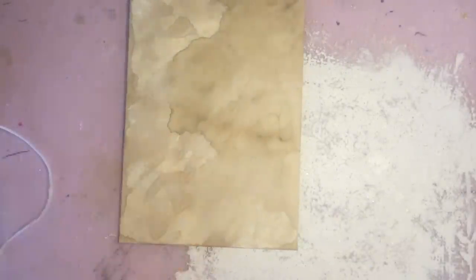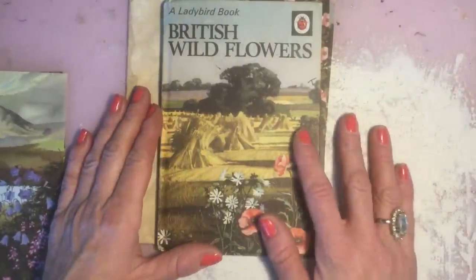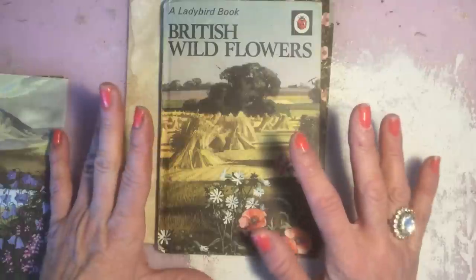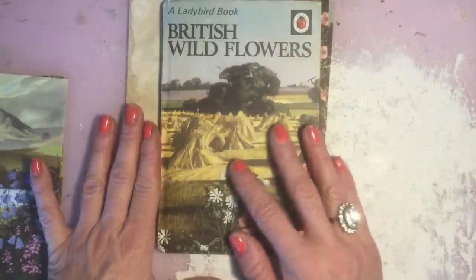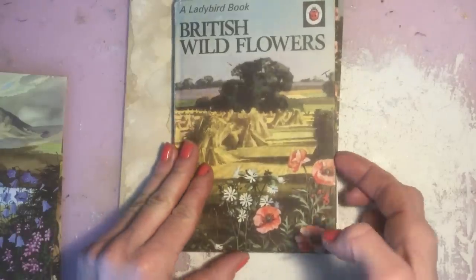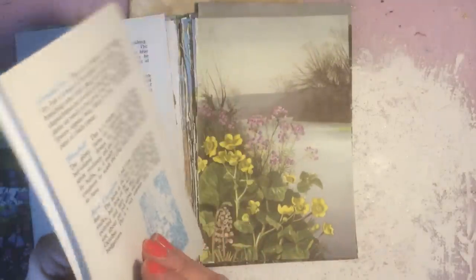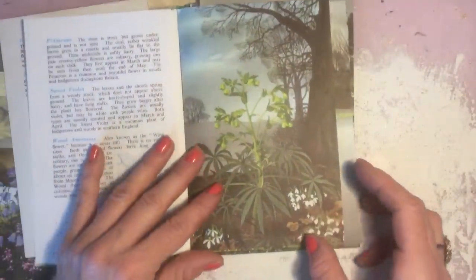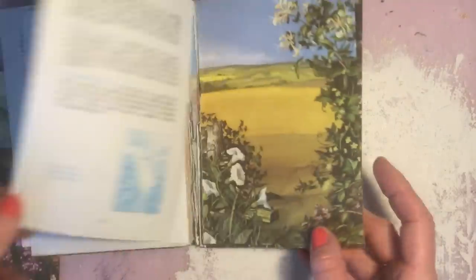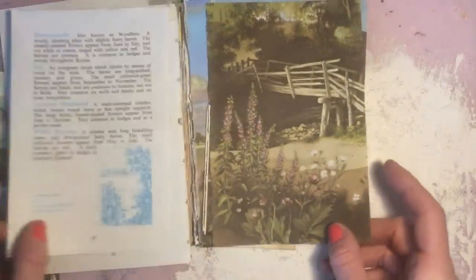So what I've done — I have used this gorgeous Ladybird book. I did show these in my process video; I had one with Peter and Jane. I managed to pick up quite a bundle of these gorgeous Ladybird vintage books from my charity shop. This one here is British Wild Flowers and it just has the most gorgeous images in it — pages and pages of lovely, vibrant, really pretty floral images. So I have used a few of the pages so far to make the bits that are going to go into my journal.